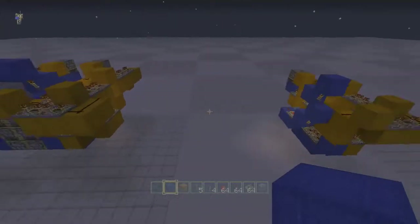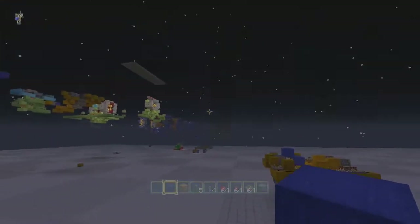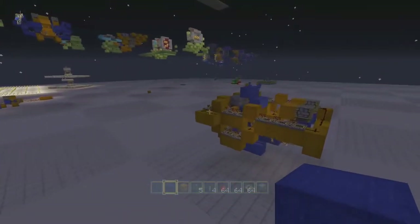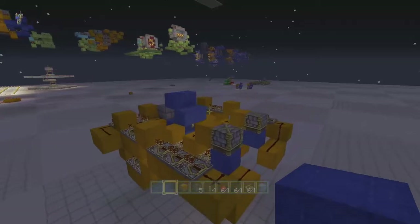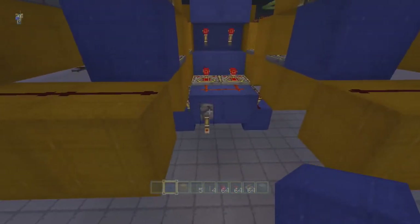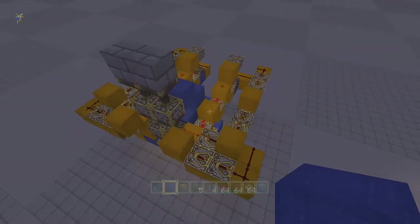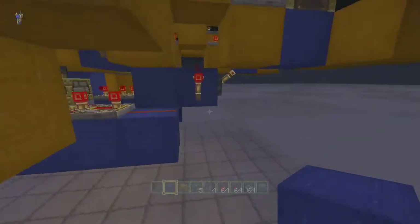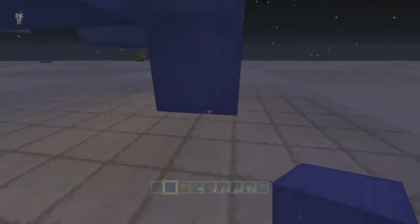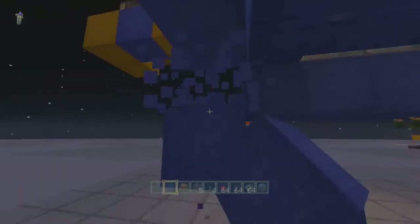Good morning everybody, Burnt Out Guy here, welcome back to the Chunk World. It's actually more like good night today. What I've got for you is something a little different than what I normally do — it is a triple piston extender. I'll show you how it works better this way; I should have done this prior, but that's okay.